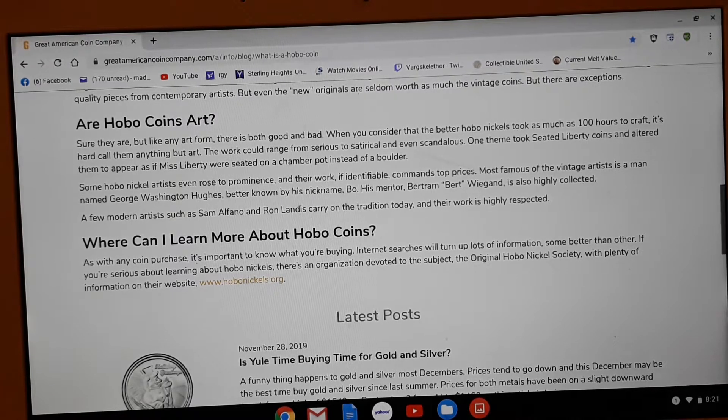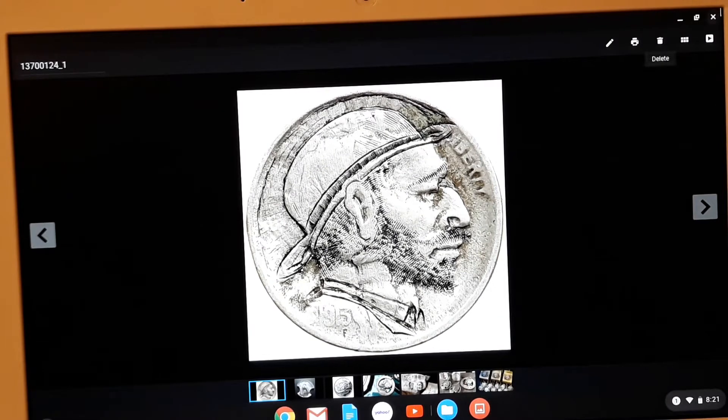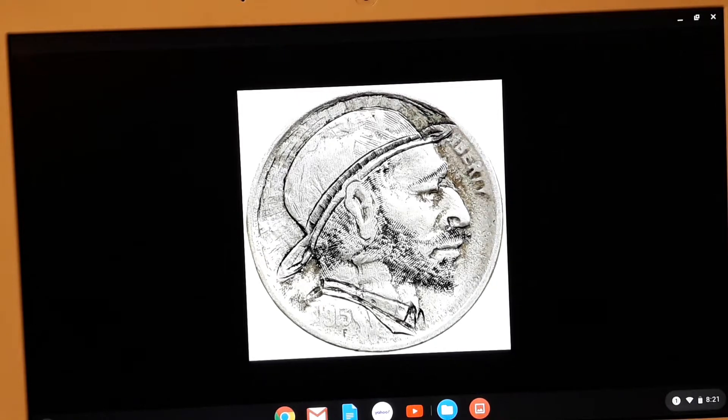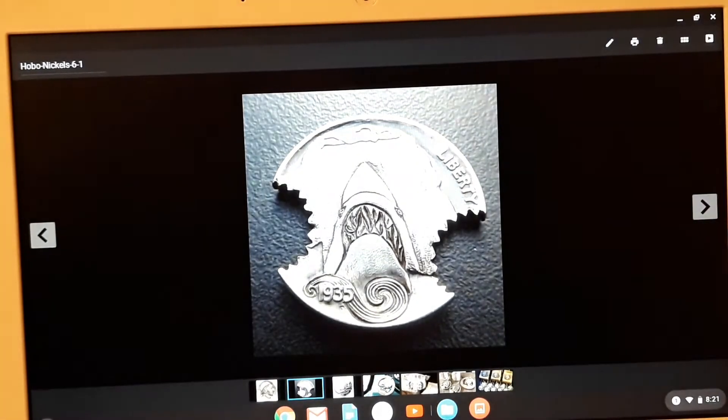We definitely know they've been around for a long time. I want to show you some pictures. This one here was actually made in 1917 — so this is definitely a very valuable one. And I ran across this Jaws one and went to the website hoping I could buy it, and I can't. It's just a picture. But I want this coin with a passion.